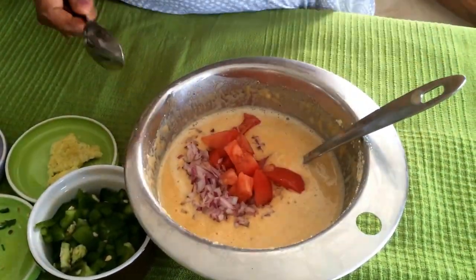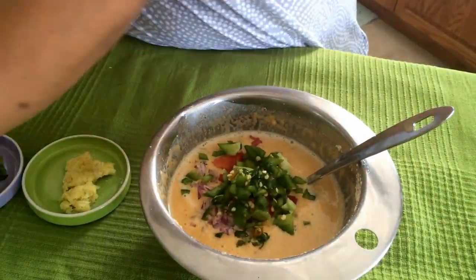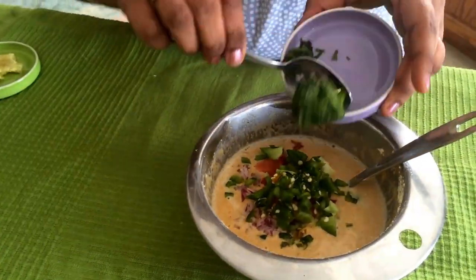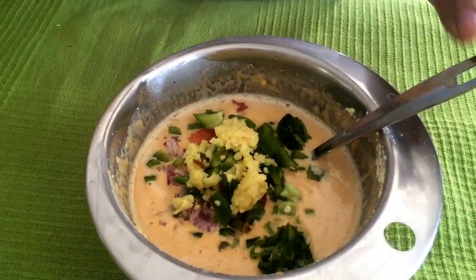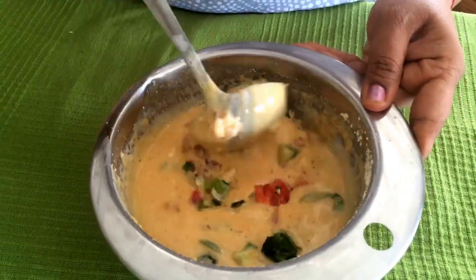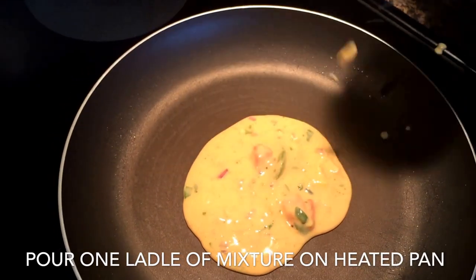Now the second one you're seeing here is with all the vegetables. Whatever I had handy I'm putting in — green peppers, onions, tomatoes, green chilies and ginger. I'll mix all of this and then the mixture is ready to be put on the pan the same way.